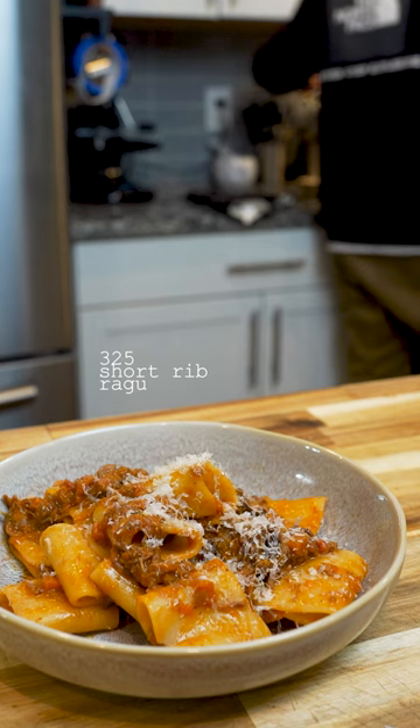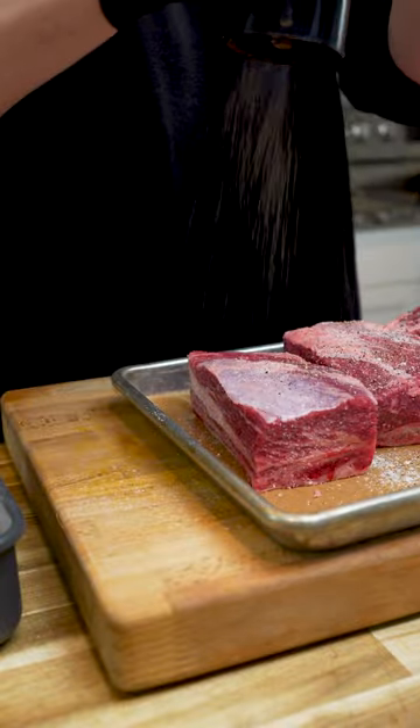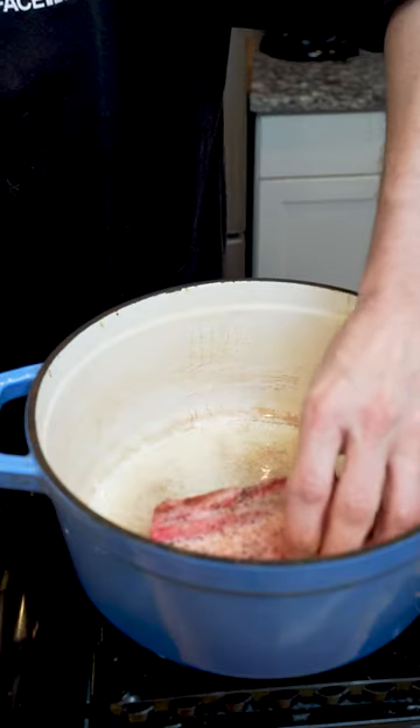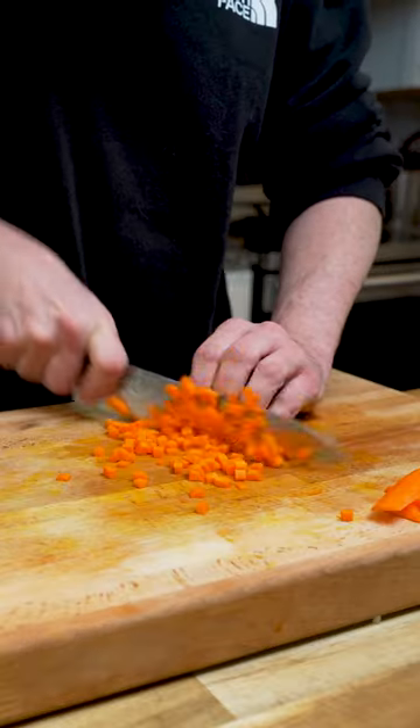Short ribs are one of my favorite proteins and putting them in a ragù on pasta is just delicious. You're gonna want to season the short ribs really well and then get a really good sear. This base layer is gonna carry the whole dish.